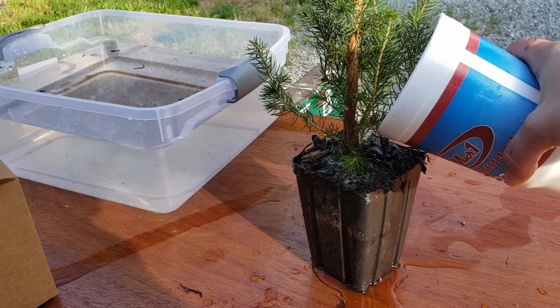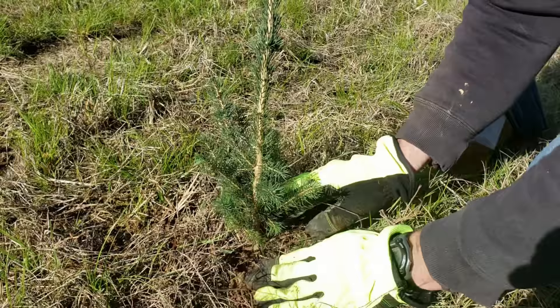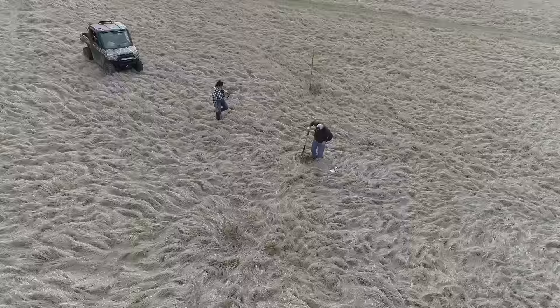I'm also dipping the bottom of the pot to make sure the whole thing gets water, because sometimes it will just run off the top depending on the type of soil they put in. All right, one down. How many to go? 400. Oh, sounds familiar. My back hurts, so you're going to have to finish these. You're going to have to hold my camera. I can do that.